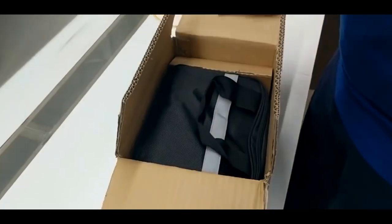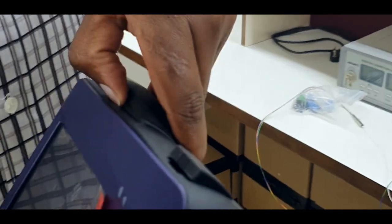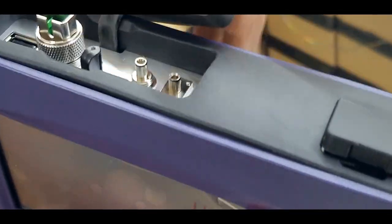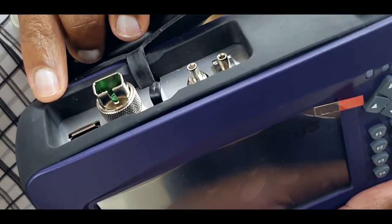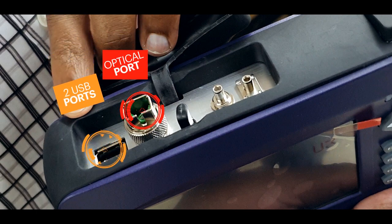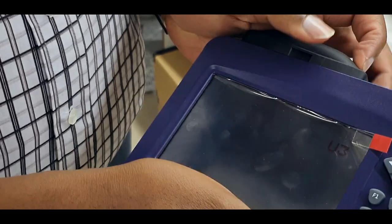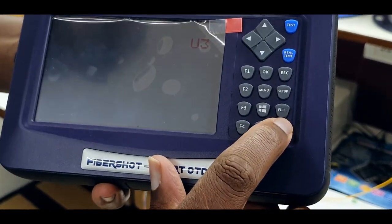Today I'm going to demonstrate to you the Fiber Short Mini OTDR. As you can see, it is a handheld mini OTDR. The OTDR has two USB ports, one optical port, one port for power meter, and one port for VFL — visual fault locator. This is the start button.